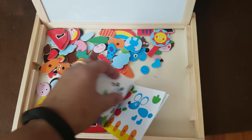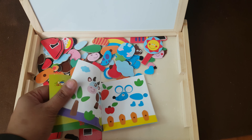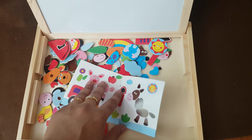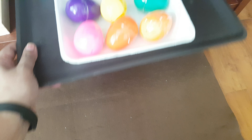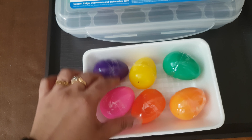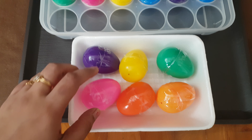Next is this simple fun game — it's a farm theme. These are magnets and it comes with a booklet with different scenes. She can either copy the scene or use her imagination. It's completely free play, like this.